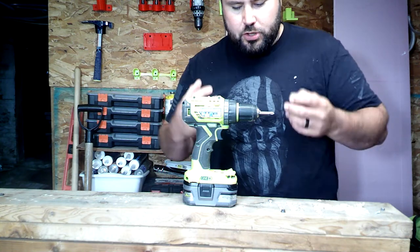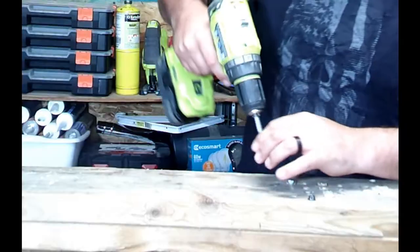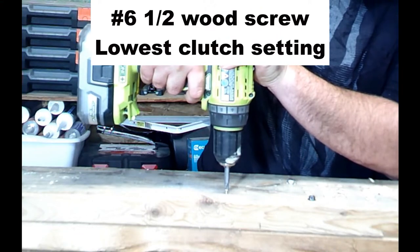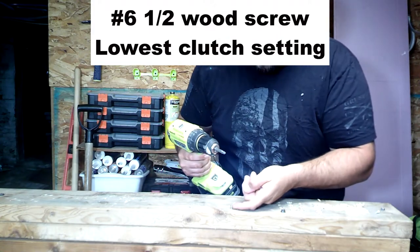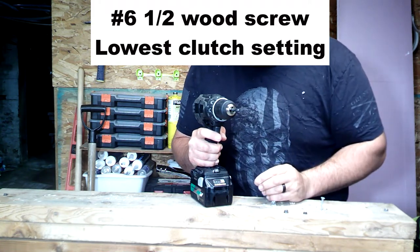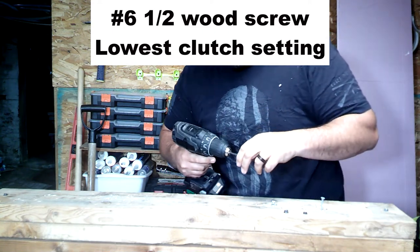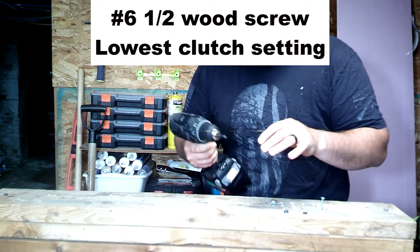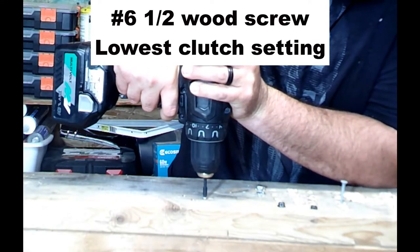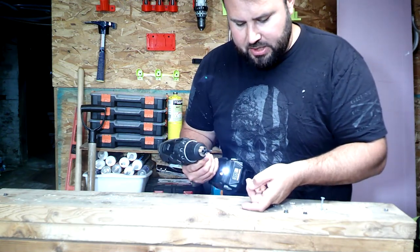So we go from the strongest this can do, and now we're going to do the weakest, or the most sensitive it can do. So this drove it in halfway. With all the power that this has, can we control it? Let's see if we can drive this half-inch screw in here and stop it before it overdrives. This is on clutch setting one, and I do have the speed on low, so I want to control this as much as possible. It stopped right before it started to hit the head of the screw itself.